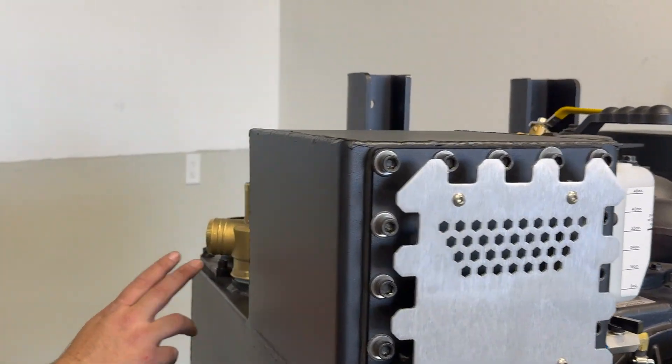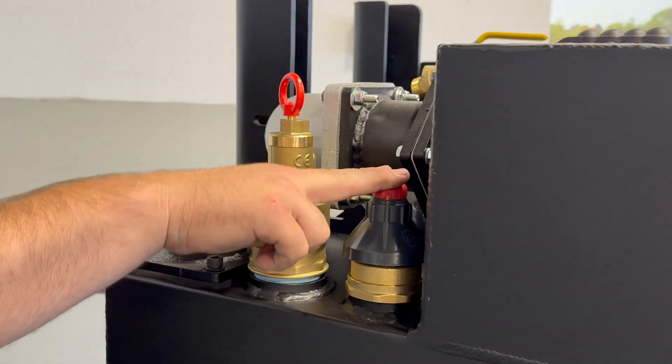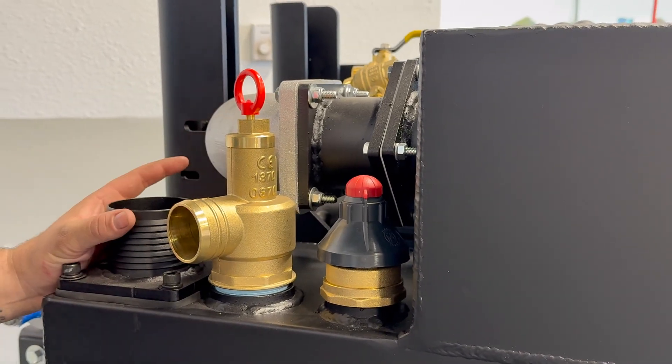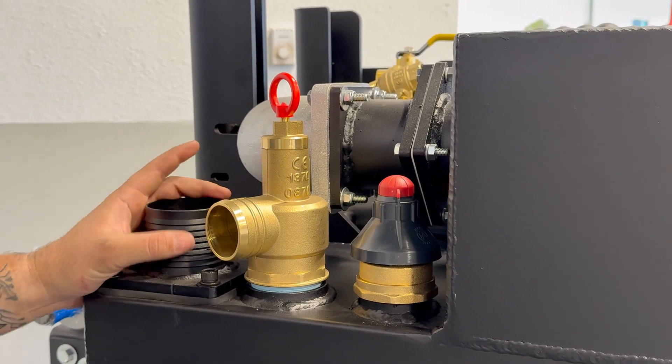Right over here on your secondary on the back, you have an inch and a half vacuum relief and a two-inch pressure relief. This is your inlet pipe from your primary hose to your secondary.